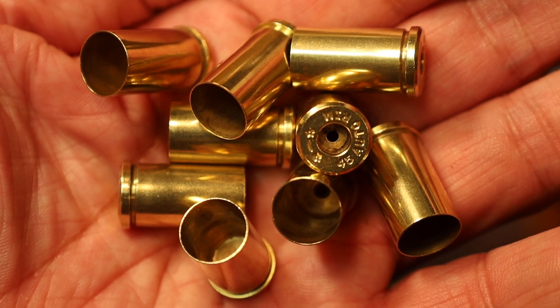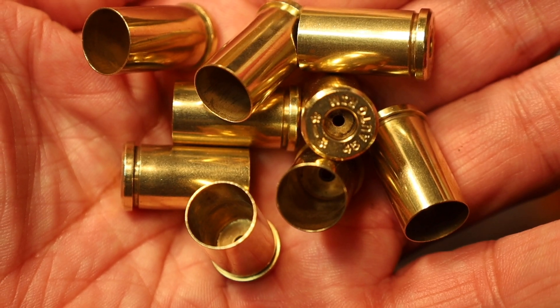Fortune cookie — 45 LC. See you next video, bye for now.